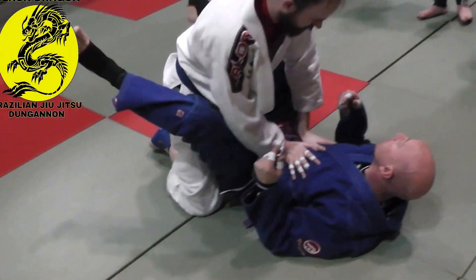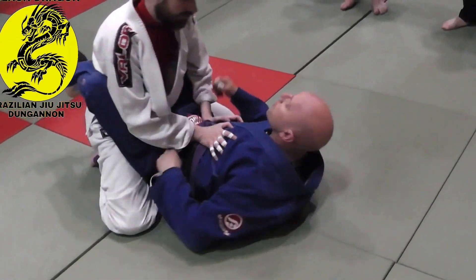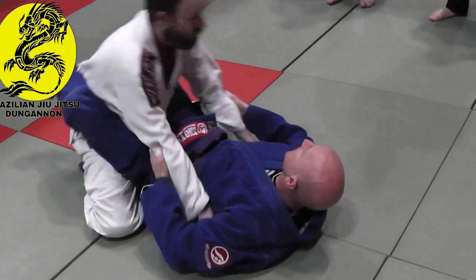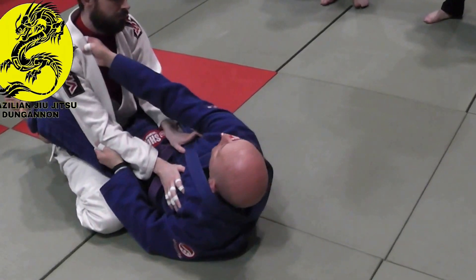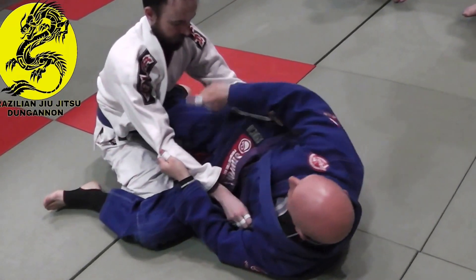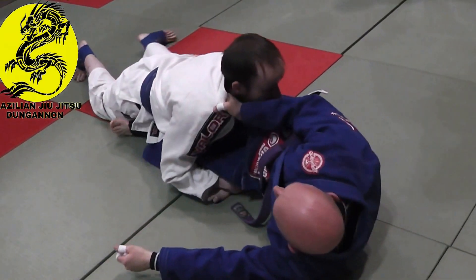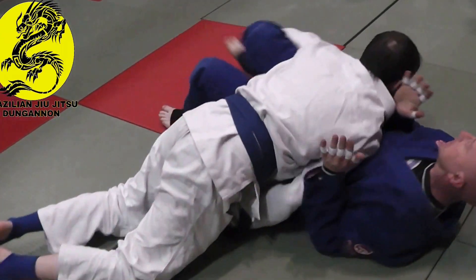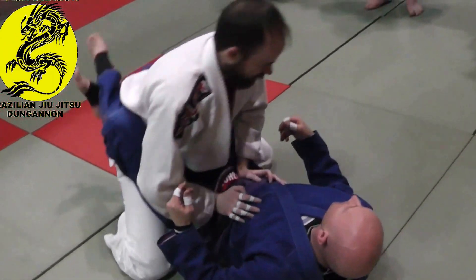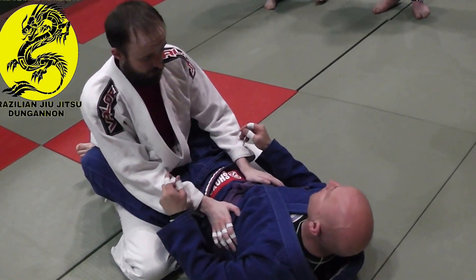We talked about the basic Scissor Sweep. I was doing really well working my closed guard trying to break his posture. Then I made a mistake — I opened my guard. I went for that Scissor Sweep position, did the box control, but my opponent sprawls and walks around. He passed my guard. It really sucks because I opened my guard and put myself at risk.